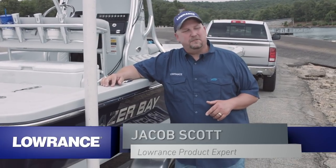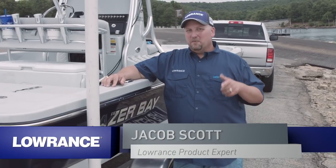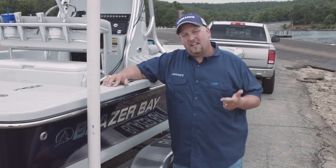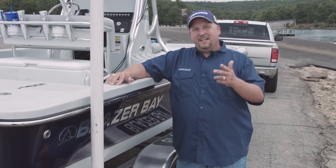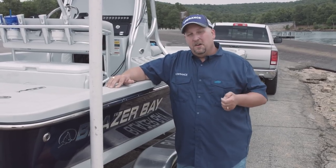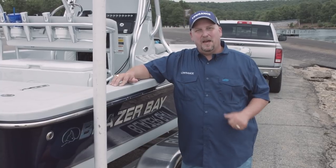Hey guys, Jacob Scott, Lowrance product expert. Today we're out here at the lake. We've got a new software update coming out and we're going to show you some of the features of that update. Those features include things like cell phone connectivity, Genesis Live updates, and for those of you with the Elite TI units, you're going to get engine integration so you can see how your engine's running — your RPMs and all that stuff on the screen. Today on the water, we're going to talk about cell phone connectivity and your Genesis Live mapping.